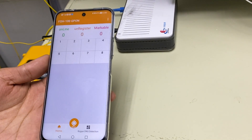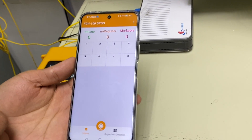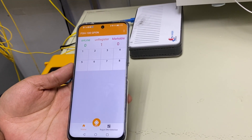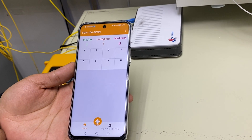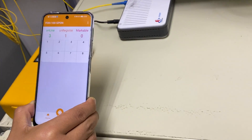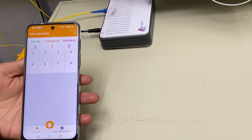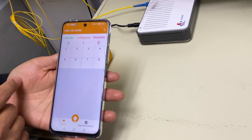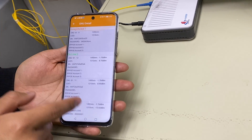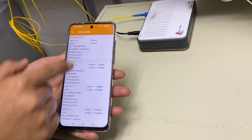Wait a few seconds and all the online ONUs and unregistered ONUs will display on the mobile phone app. The waiting time depends on the number of online ONUs. Usually when checking a 1-to-8 splitter you need to wait around 20 seconds. Now all the online and unregistered ONUs are displayed on the mobile phone app. Click here to display all online and unregistered ONUs.